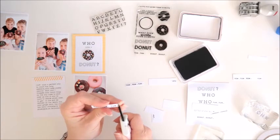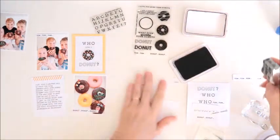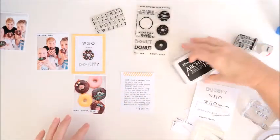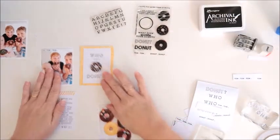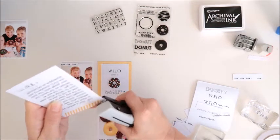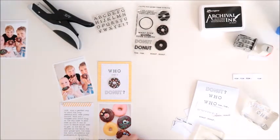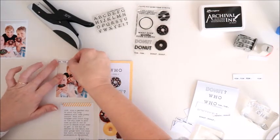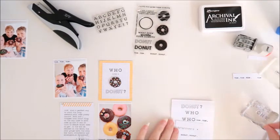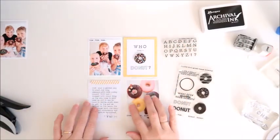That one's now done, and I also add the date to the bottom of the journaling card using my date stamp. I also decide to add a couple of staples to that journaling card as well, just for a little bit of extra interest. I go ahead and stick that other stamped piece down too, and my spread is complete. I hope you've enjoyed seeing this one come together today — I'll pop a link down below to Kelly Stamps. Let me know if you've got any questions and I'll be back again really soon with more to share. Thank you for joining me, bye for now.